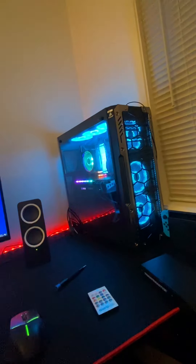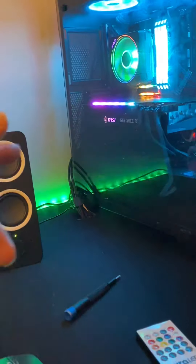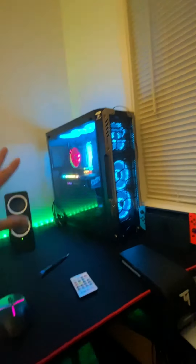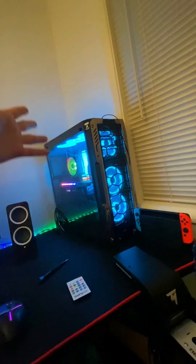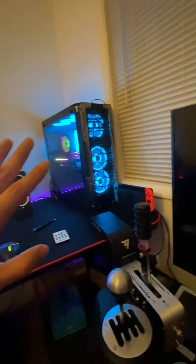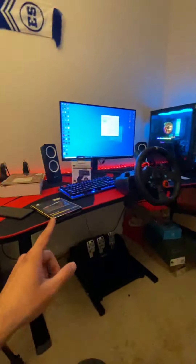The power supply is also Corsair, an 850-watt unit. My case I don't even remember the model because I bought it like two years ago, but I still love it — it looks amazing. And that's my PC setup right there.